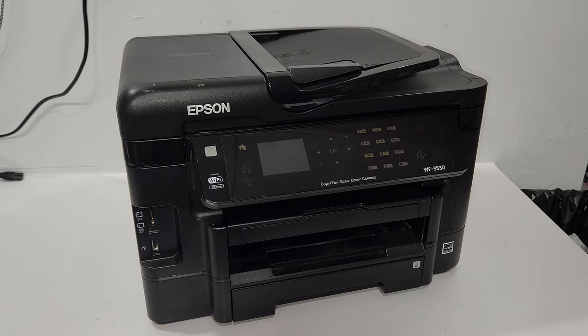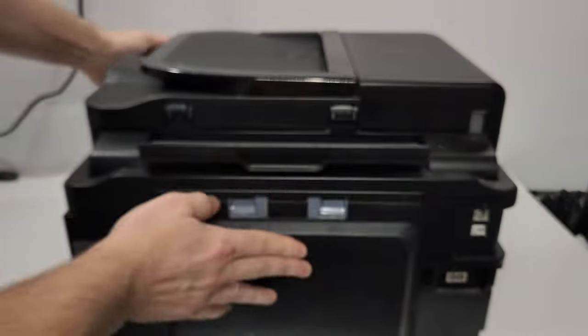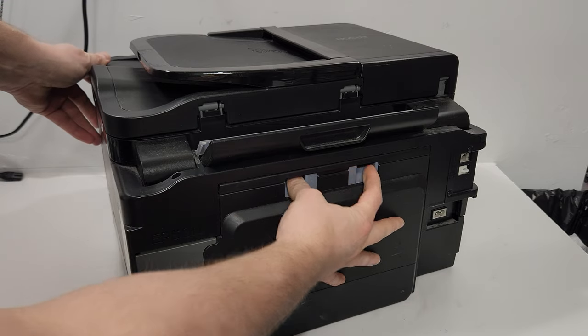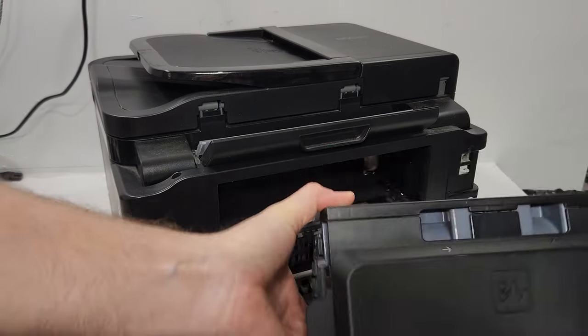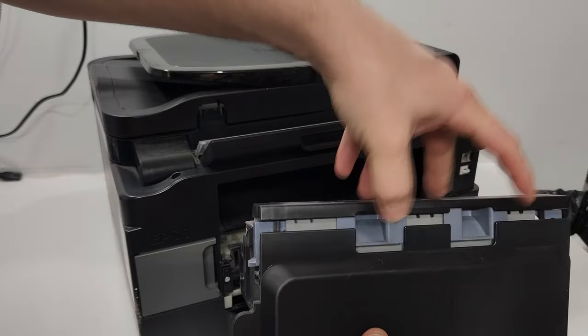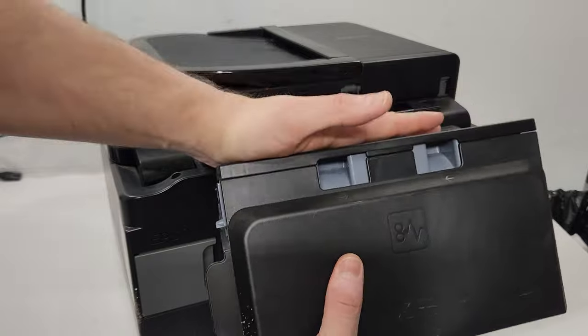You can clean it by reaching in, or you can turn the printer around. There's a duplex unit on the back — just press the tabs in and pull the duplex unit out. When putting it back, make sure it's properly seated; if the cover is popped up, you won't be able to slide it back in, so make sure it's closed.